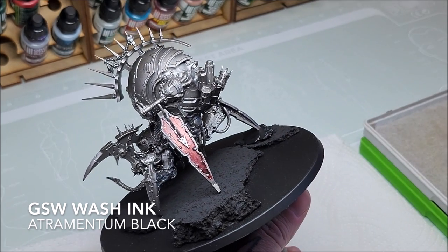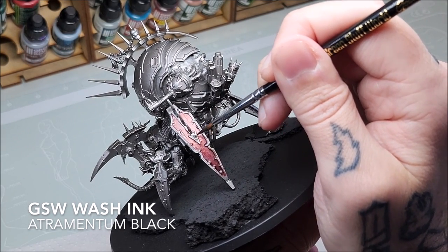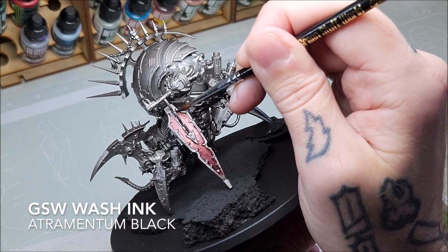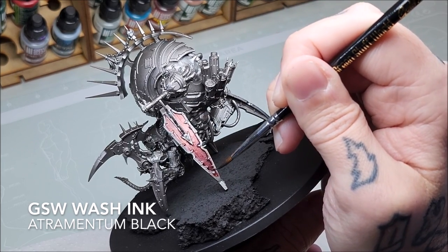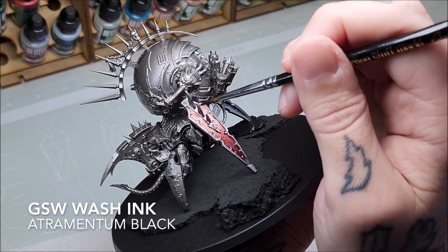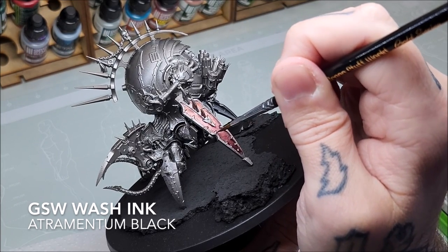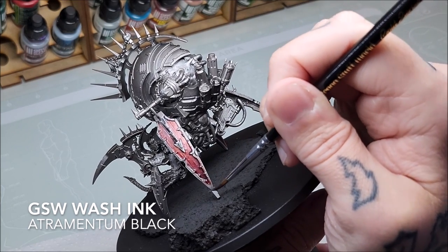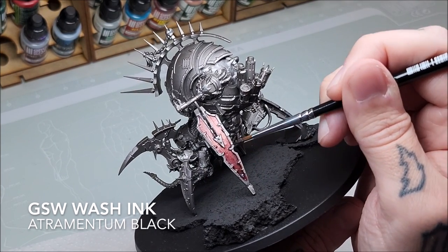Now talking about the trim: Atramentum Black Wash ink by Green Stuff World. We're going to wash over all the silver trim that's visible around this panel. Don't be too precious about this — it doesn't matter if you spill slightly into the very edge between the panel and the trim. Make sure everything's nicely coated. This does a great job of dialing down the shine. Atramentum Black Wash is a bit thinner than intensity — much more like a wash — it will run and move around, but you can push and pull it. Make sure you've got all that metal trim coated; this dials back the shine and allows you to manually add highlights where you want them, giving a really nice flat finish and adding some weathering at the same time.